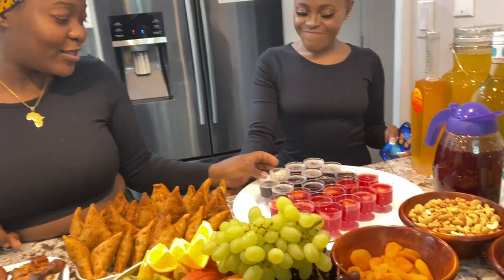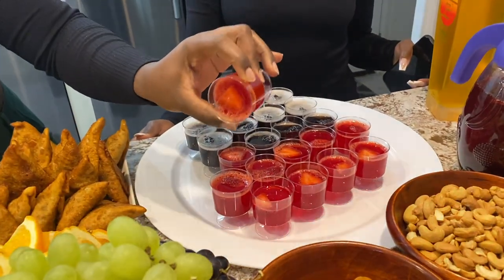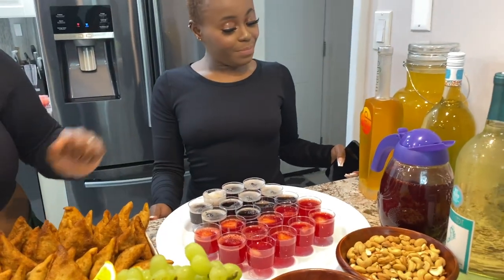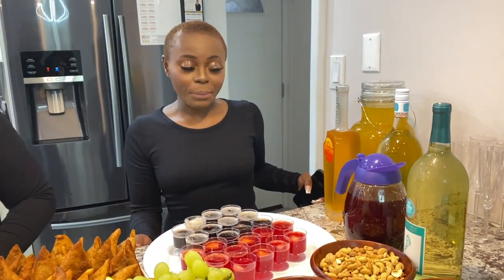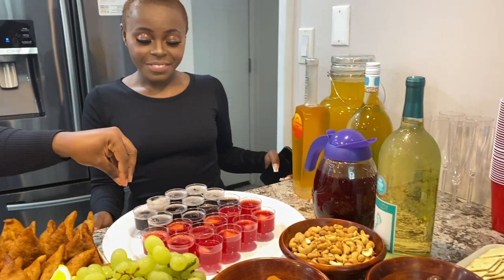My amazing tray is this jello — let me shake it — it doesn't come out, it looks so nice! Donna, tell us about this because you made it. It actually became an epic fail in the beginning — as you can see this is the first one that worked. This is the non-alcoholic version right here.